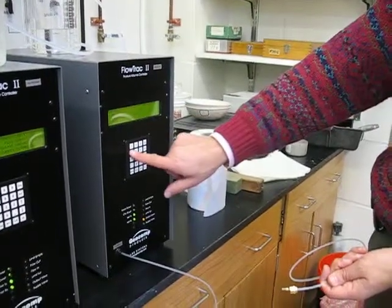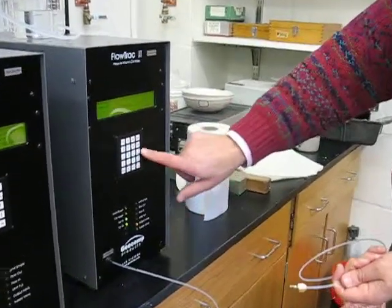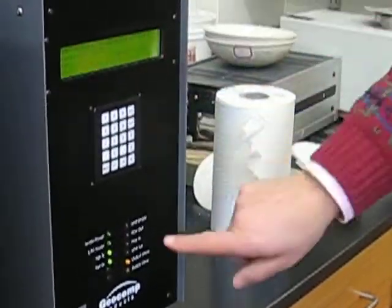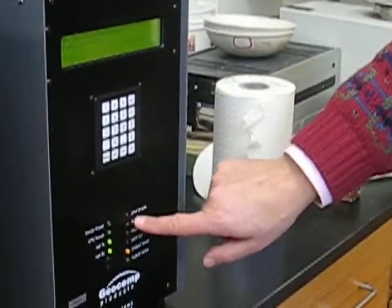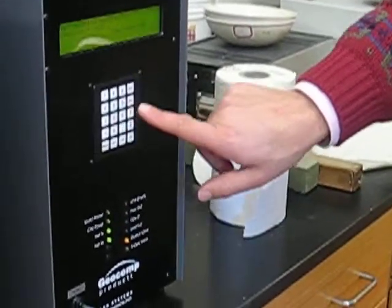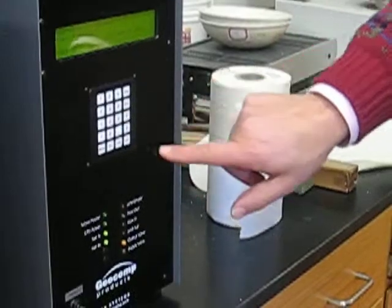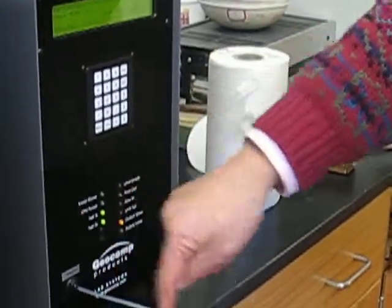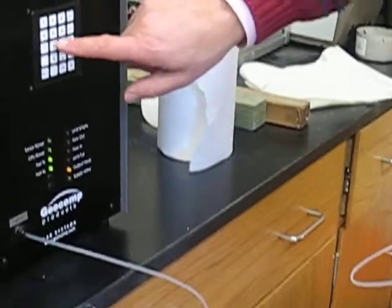So what we're going to do is press the escape key and go to jog number four. Then we're going to use the arrow keys — up is flow out, down is flow in. I'm going to click the arrow up, which is flow out, so the flow is going to be coming out this line here.